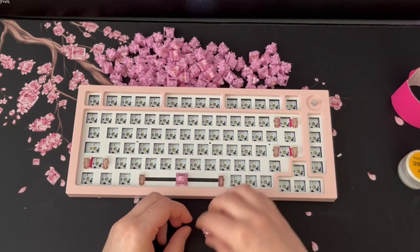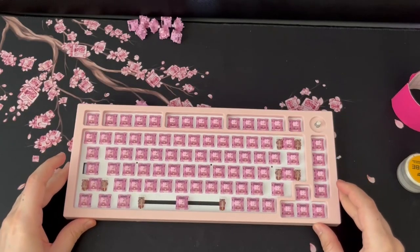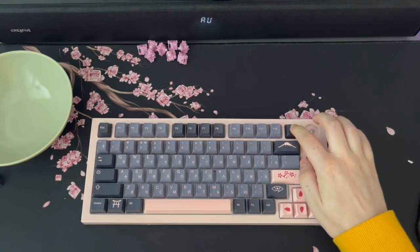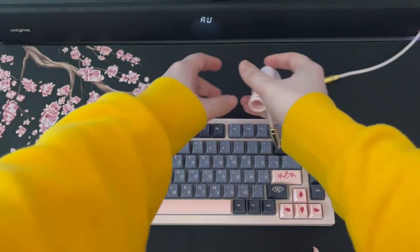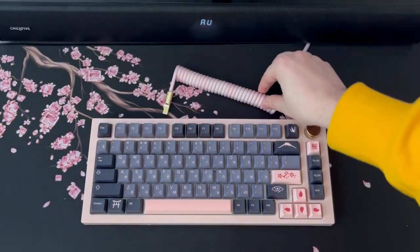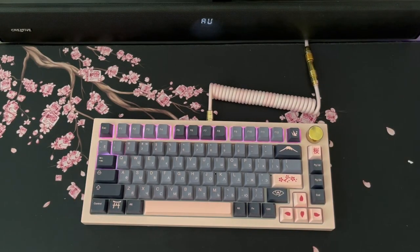Once all the modding was done I added the switches, then used the keycaps from my previous board since those are the ones I use all the time. One of the final touches I really wanted was a gold knob - probably brass with a color coating, not gold plated. Overall all the colors together look really nice, and the switches are extremely comfortable. Here's a small sound test so you can compare the GMMK to the new board.